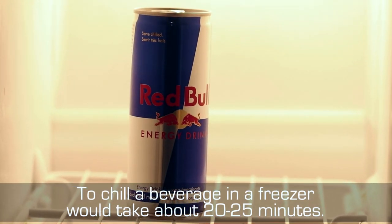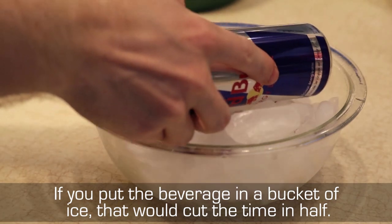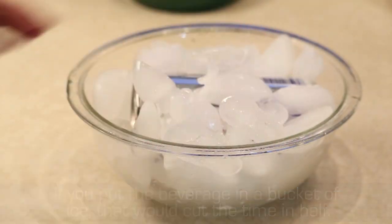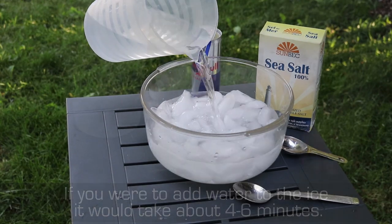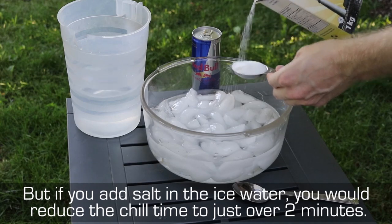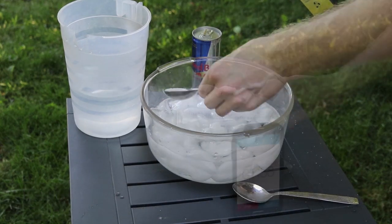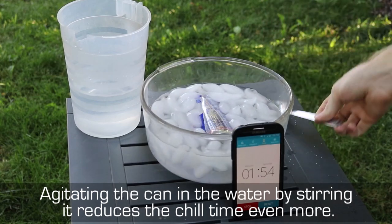To chill a beverage in a freezer would take about 20 to 25 minutes. If you put the beverage in a bucket of ice that would cut the time in half. If you were to add water to the ice it would take about 4 to 6 minutes. But if you add salt in the ice water you would reduce the chill time to just over 2 minutes. Agitating the can in the water by stirring it reduces the chill time even more.